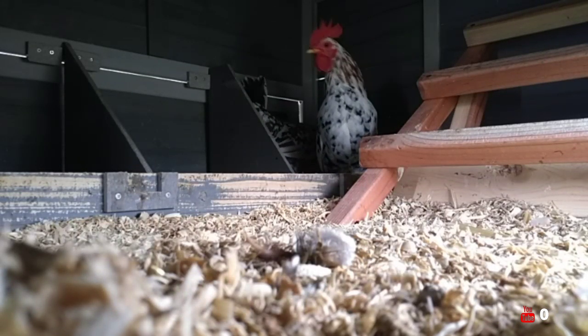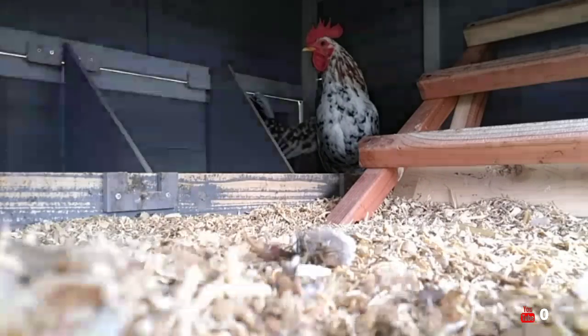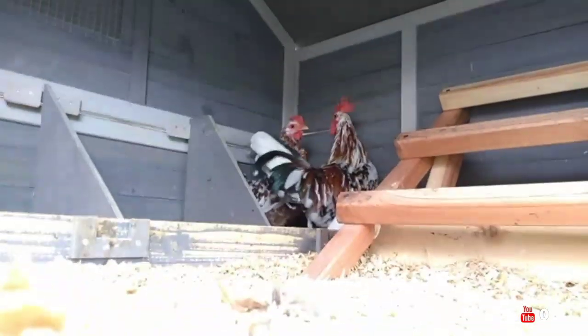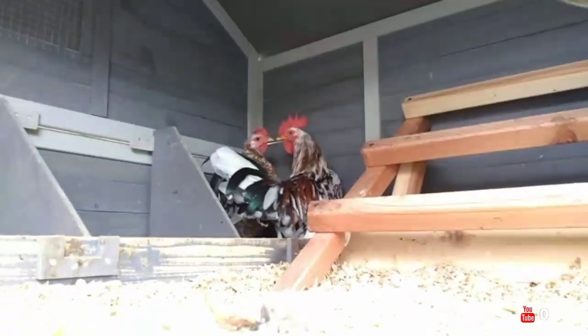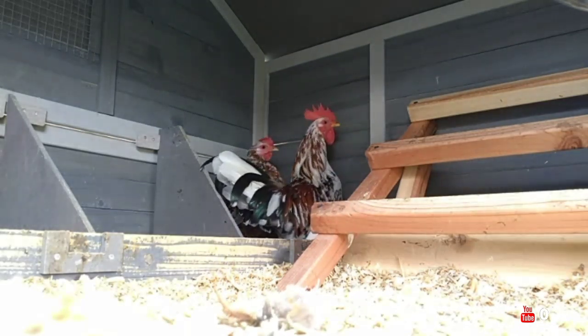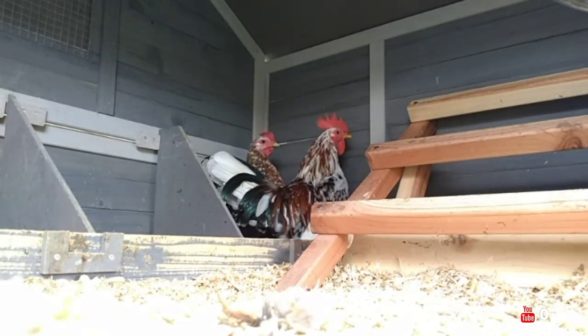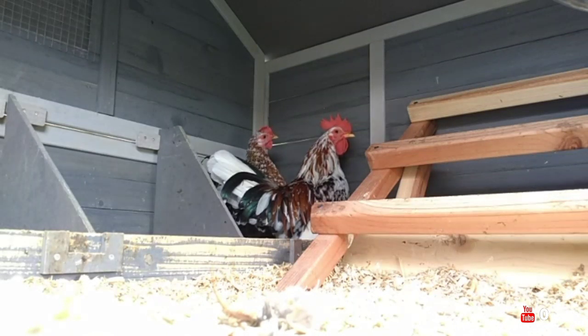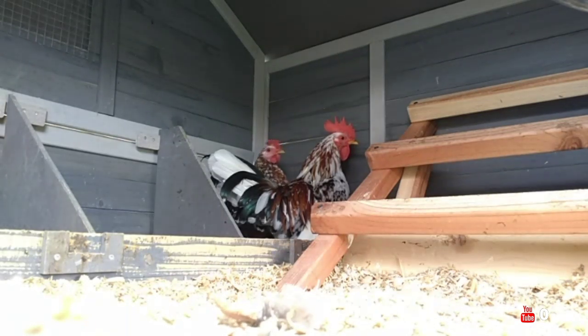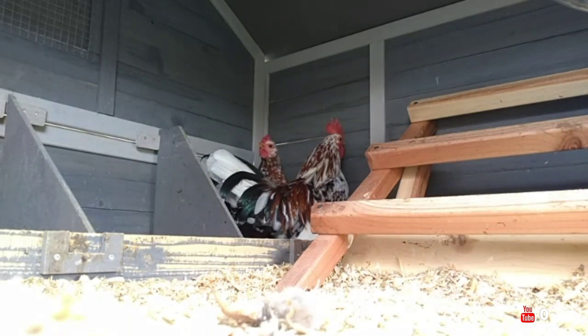I'm going to do some renovations on my other coop. This one here — I've built this little roost. They seem to like it. I'm going to have a couple more coops.